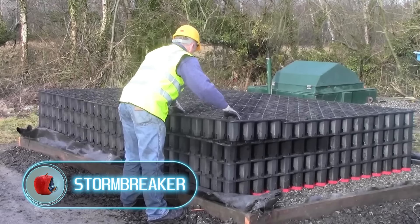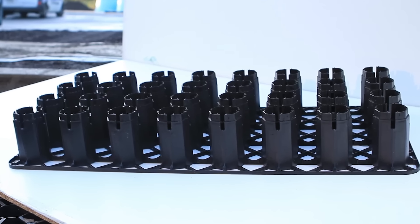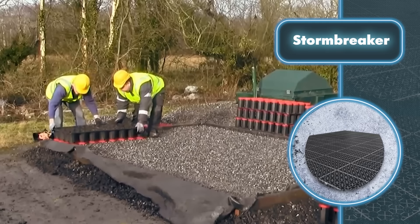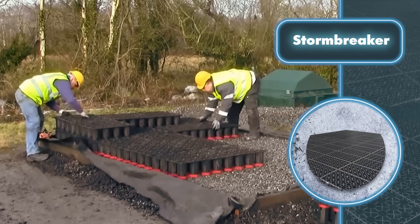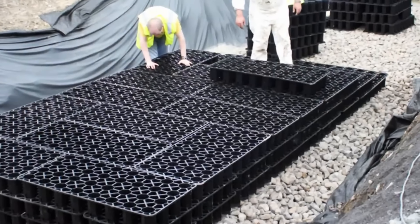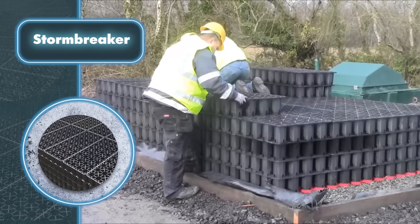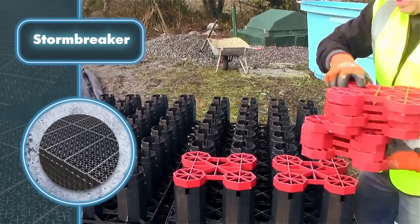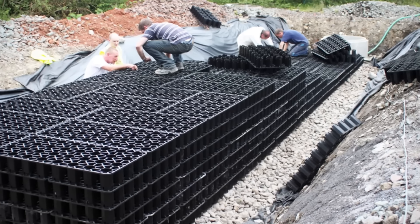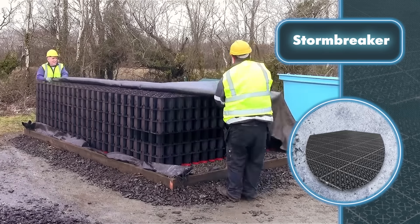Stormbreaker. Almost nobody wants to take a boat out after a heavy rain. BMS's Stormbreaker system actually gets installed underground — the video is just a demonstration, so installation involves more than just laying blocks and requires some shovel work. The system works like a reservoir where rainwater can drain at a steady rate and not pool on the surface. Then the water runs into gutters, sewers, or seeps into the ground, so all water outlets will work fine because the system's flow doesn't exceed its capacity.